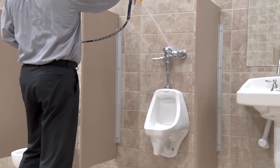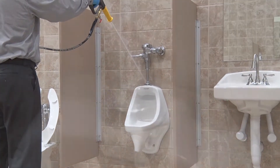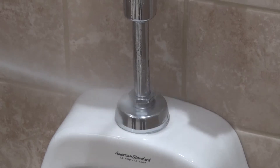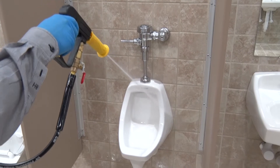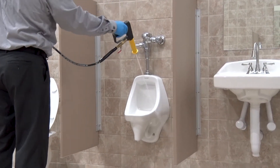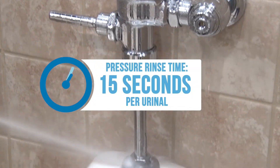To pressure rinse a urinal, spray it from top to bottom beginning with the flush handle and valve system. Pay particular attention to the valve stem bell, which is a common collection point for soils. Then continue by rinsing the rim of the urinal and scouring the bowl with the spray gun, finishing up by rinsing the outside of the fixture. Pressure rinsing a urinal should take no more than 15 seconds.